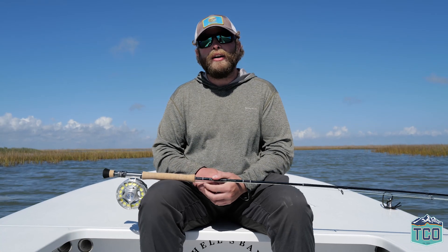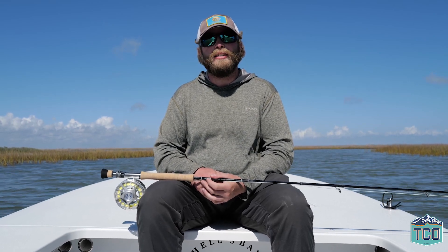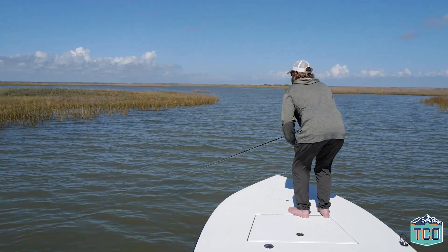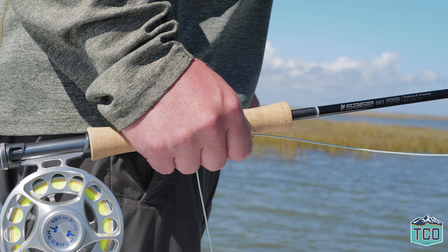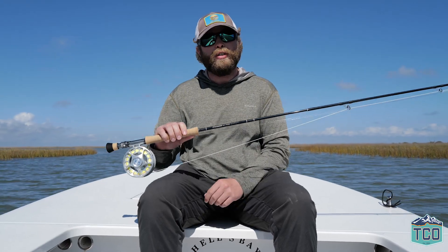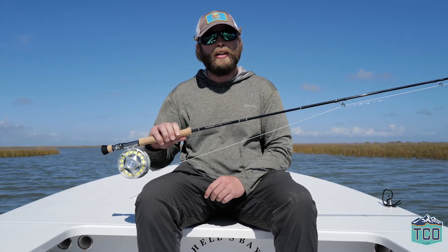Hey guys, this is Lenny with TCO Fly Shop. We're down here fishing with Captain Trey Sparkman in Rockport, Texas doing a little bit of red fishing. It's the first week of November and we are fishing and testing out the new Sage Salt R8. Following last year's release of the R8 Core from Sage, this is the updated saltwater version of the same series of rods utilizing new Revolution 8 technology.